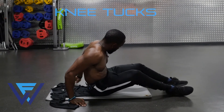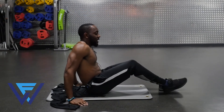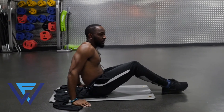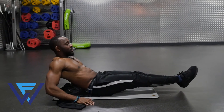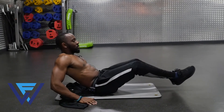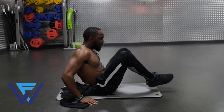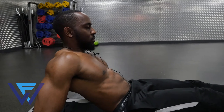Last one — knee tucks. Hands just behind the body. Instead of having our feet together and coming in and out, we're going to spread our knees apart. So we're going to come in like this. Body comes back, legs go forward and straight. Stop just before your feet touch the ground. Come in, split the knees apart, squeeze the abs. Bring the knees back together, legs straight. In, out. Really squeeze the abs.